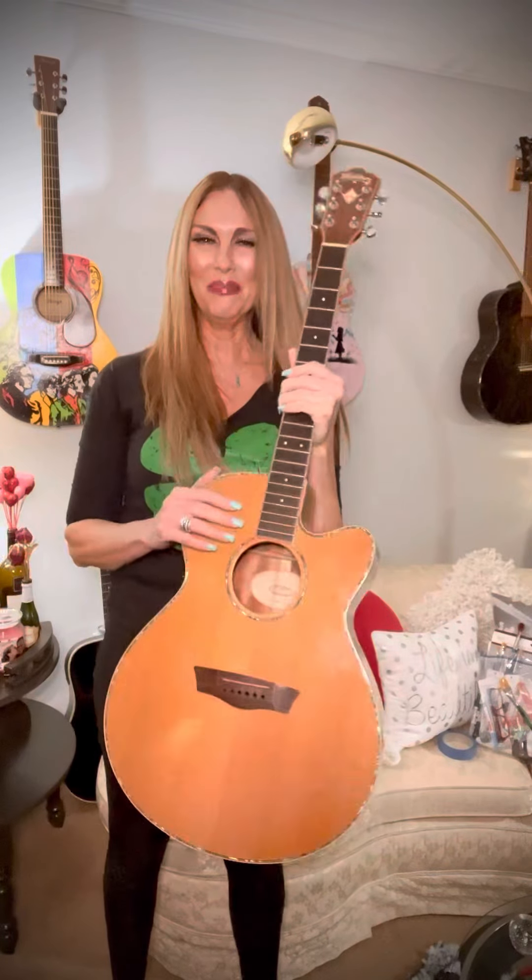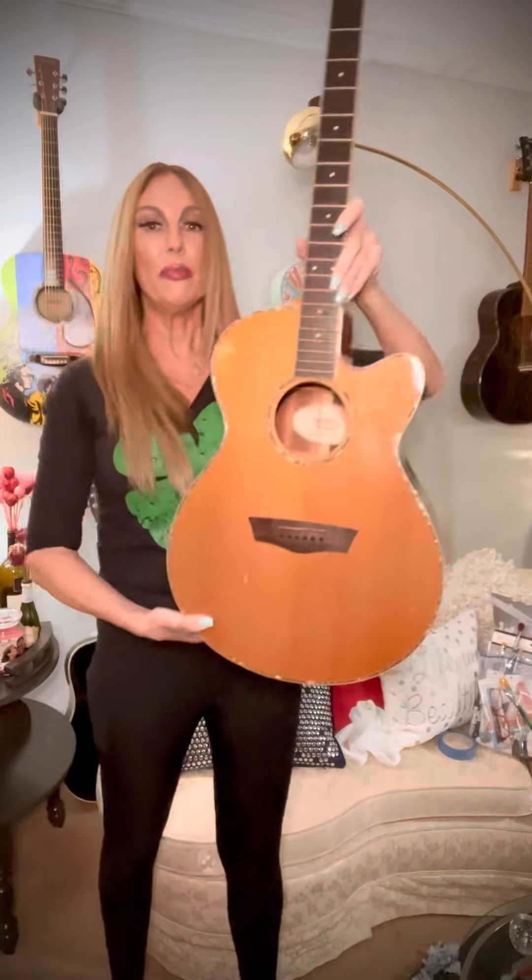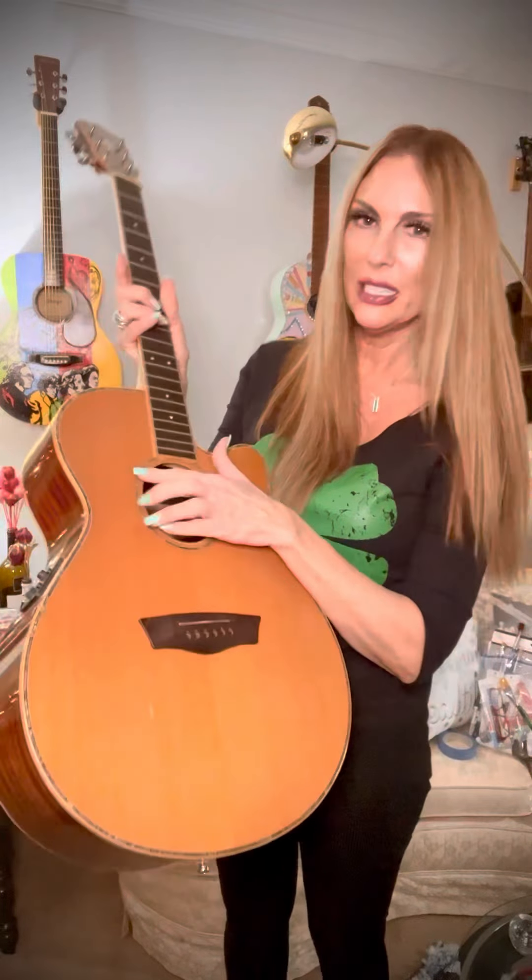I'm always a little bit nervous whenever I get a really nice guitar because I don't want to mess it up, and this one has some meaning I'm sure. It has abalone shell on it — looks really pretty. I think I'm going to message him and see if he really wants me to paint this or not!